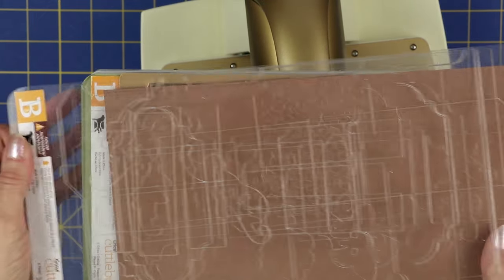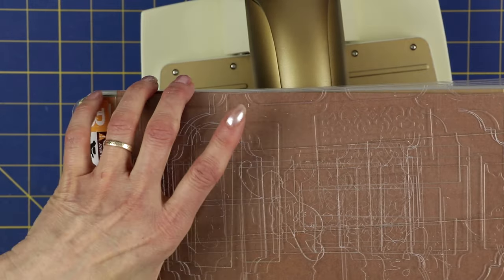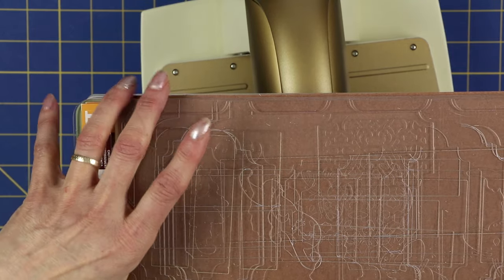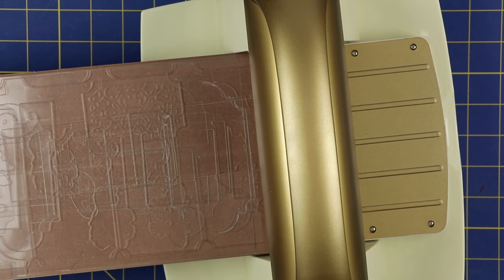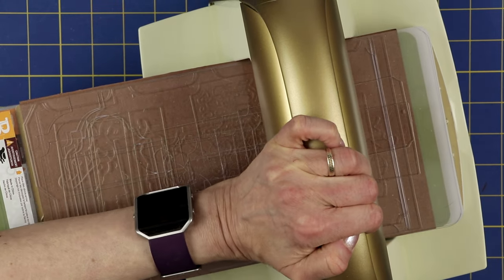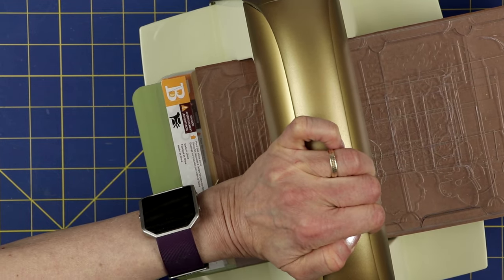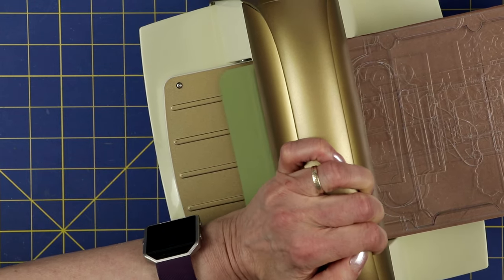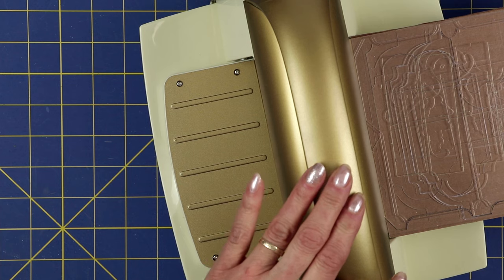I'm having a little trouble lining that up with one hand — Anna makes it look so easy on television. I think I have it. Let me go ahead and put it in the Cuddle Bug. Just to let you know, there is a lot of noise with this Cuddle Bug and it is a little harder to cut than some of the other ones. There we go. Now I'll pause for just a second and then come back and bring it out of the Cuddle Bug so you can see.